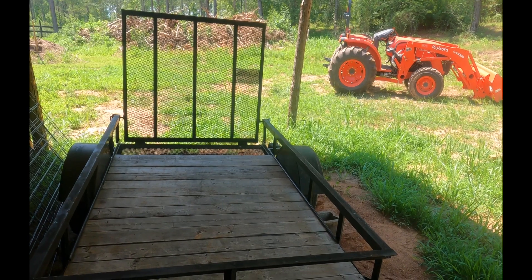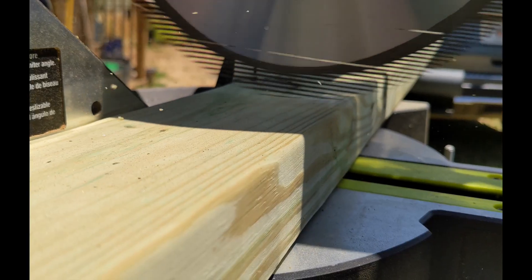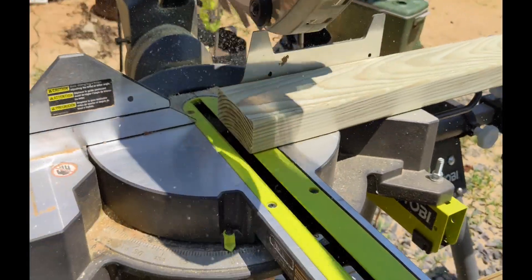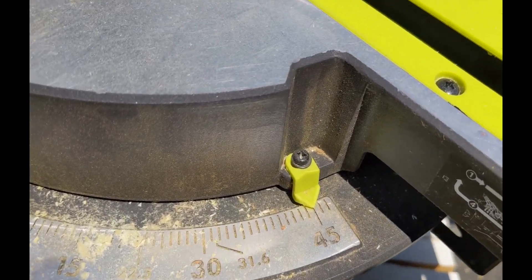Now that everything is unloaded, let's head over to our miter saw to cut all our lumber. We also had to make some 4 to 5 degree angle cuts for a few pieces that you'll see soon.